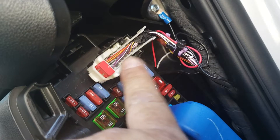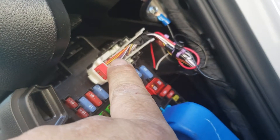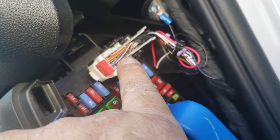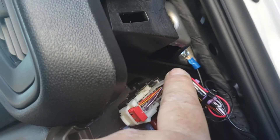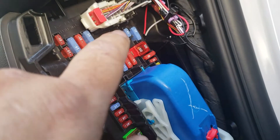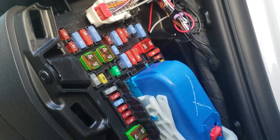Red with a yellow stripe is constant and purple with a white stripe is ignition. I grounded it right there — there's a little bracket right here in the middle you can ground it right there. All the slack is also behind the fuse box. That's it.